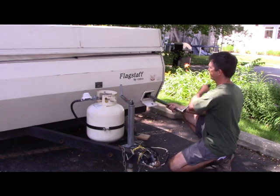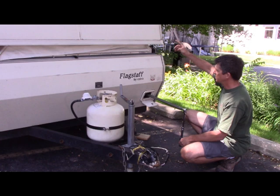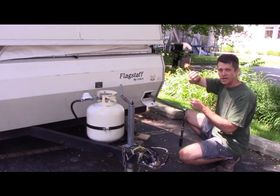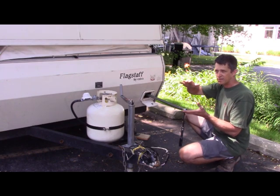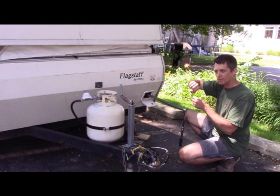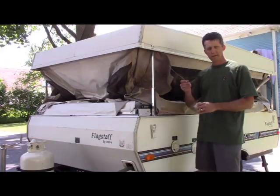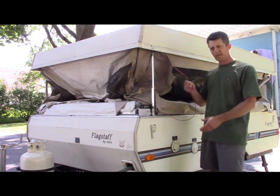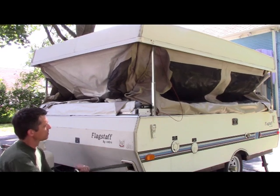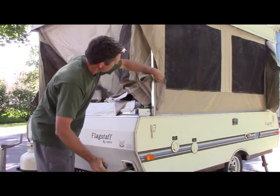Now you just crank it up. How far do you go? There's a red cable on this corner that you want to crank up until it's taut — it acts as a maximum height tensioning cable. Bring it up high enough so that red cable is just nicely tight, but not super tight. That's the red tension cable — only bring it up until it becomes nice and tight.